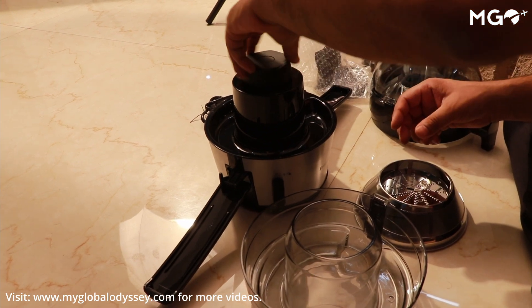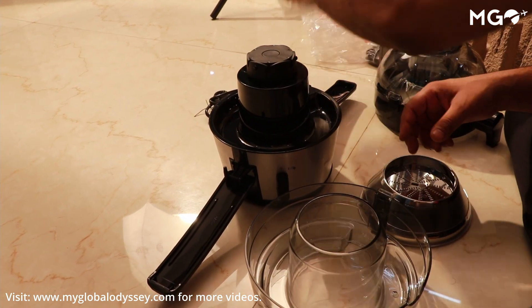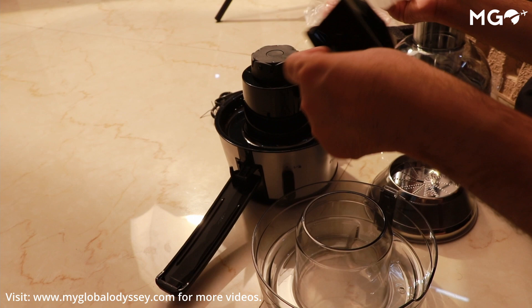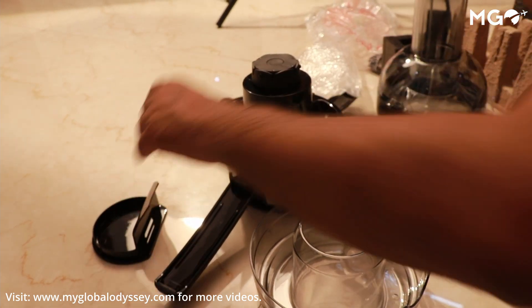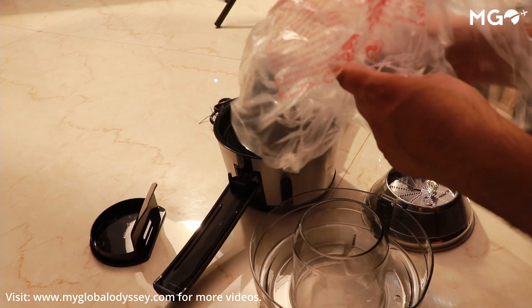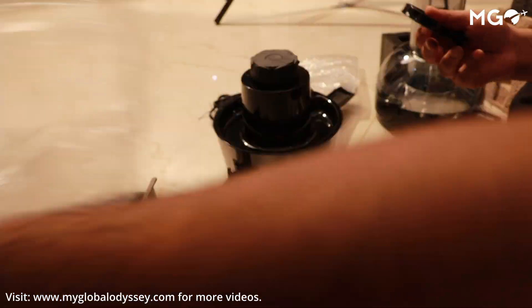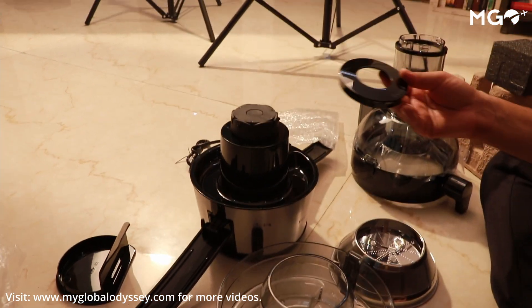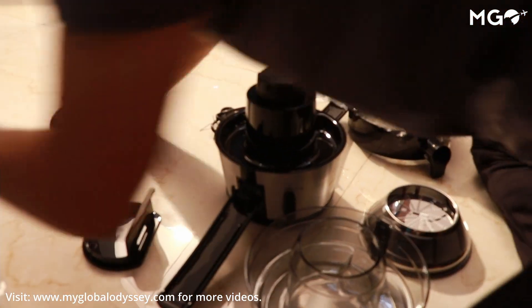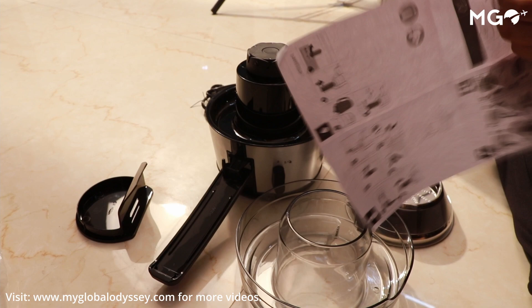In India there is no model available with a fiber mode — I think that is available in Australia but not here — but this juicer is good enough. You can also clean it very easily. For cleaning, you just put water in and pour it out, and all the residue will come out with it.